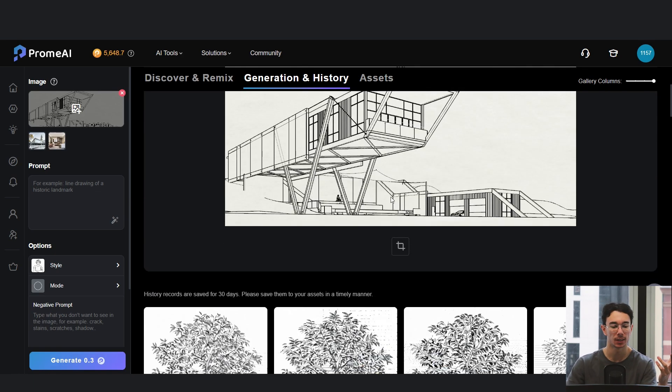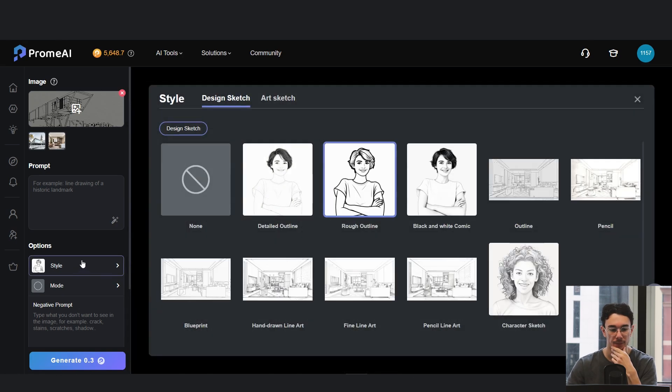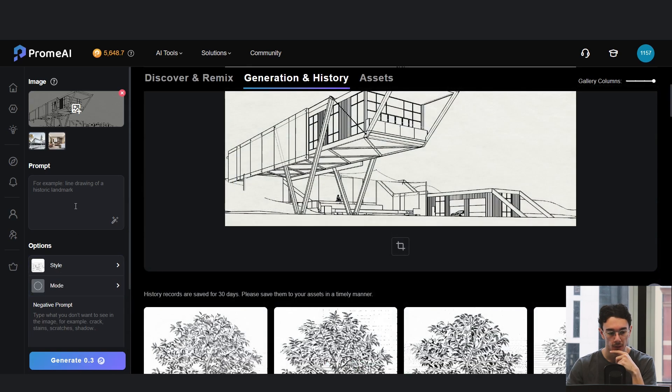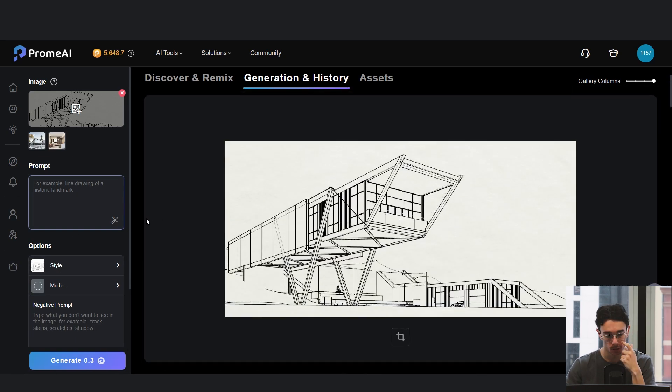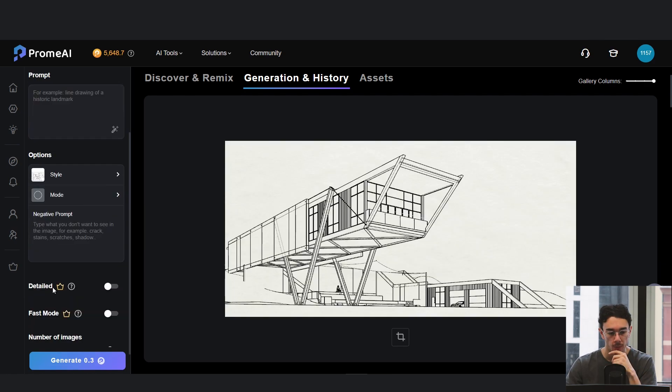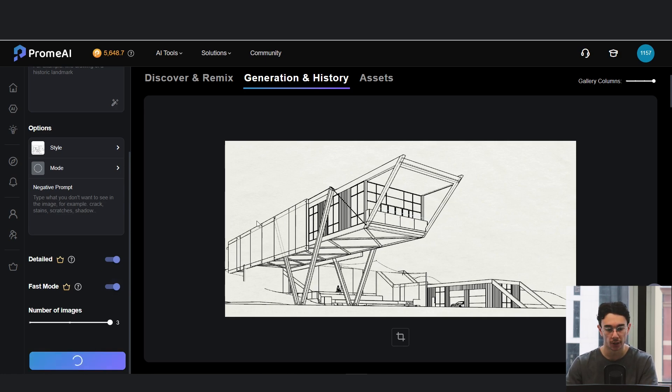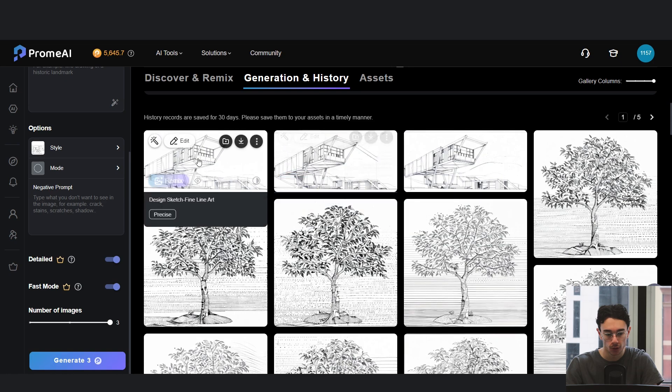So if you want to fool someone into thinking you've actually drawn this by hand — when in reality it's all AI — which I think is a very interesting thing. My favorite style for architecture is fine line art or pencil art. Keep the mode on precise, choose the style, and you can put in prompts to help it if you want a specific style. If you have the premium version you can make it detailed; we'll go fast mode and generate.